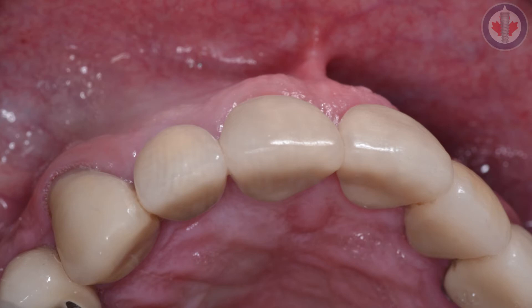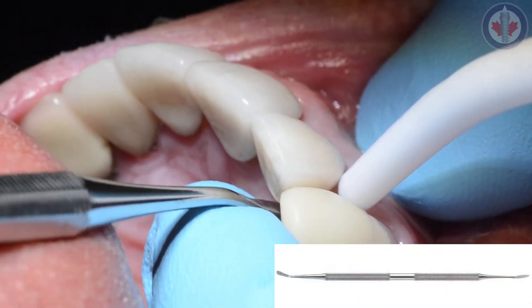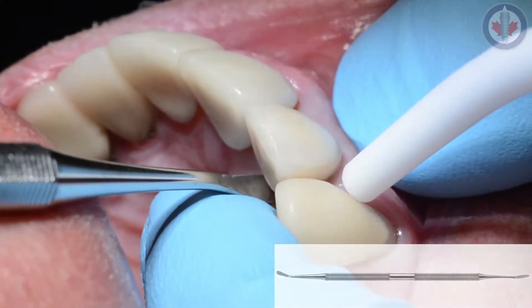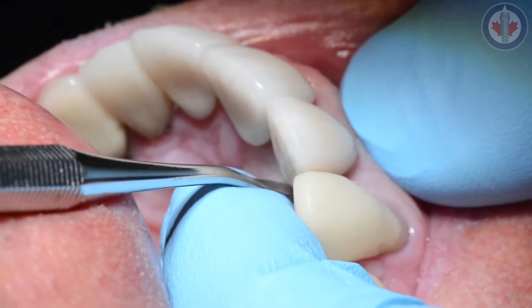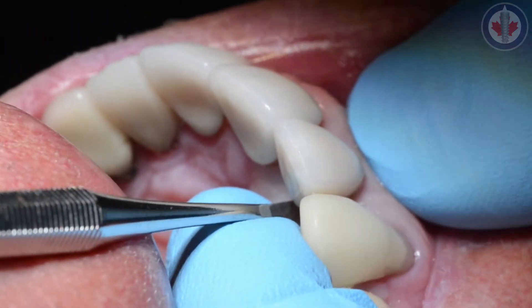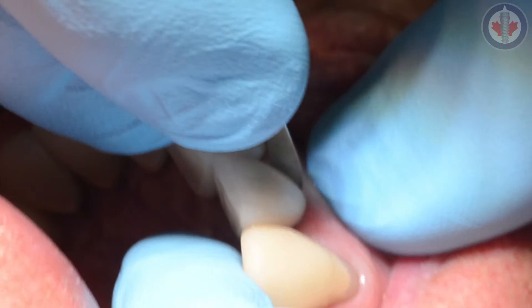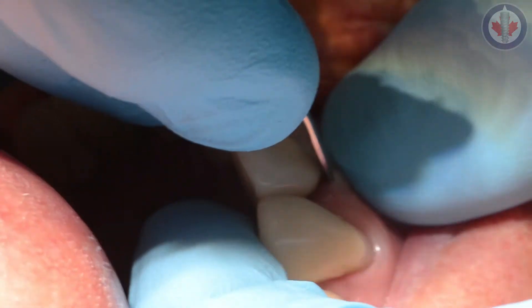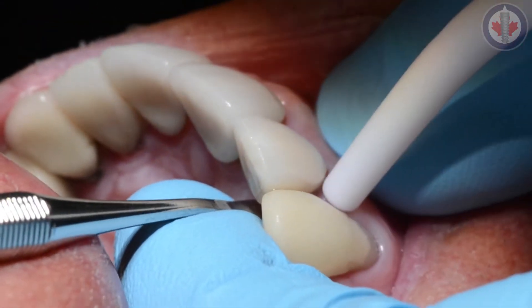Immediate implants present themselves with a number of challenges. Some of the challenges that present with immediate implant dentistry include aesthetic challenges, healing challenges, predicting ridge resorption, temporization, and hard and soft tissue defects.